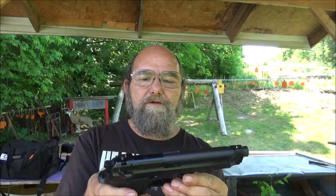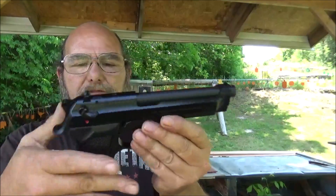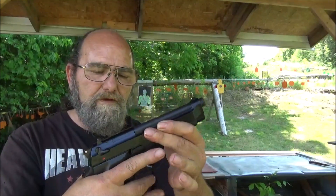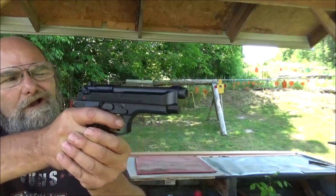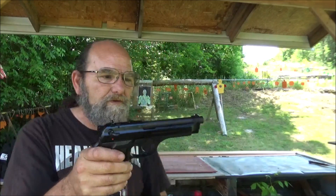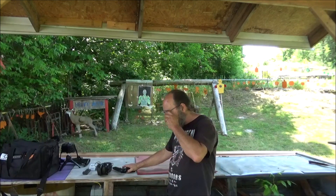Nice trigger on that thing. Slide lock is on this side, and so is your takedown. A lot of people say the handle is too big for them. I'm used to shooting my Desert Eagle, so this right here feels really nice to me. I like it. Love them sights. Hopefully I can hit something with it, but this is one that I've wanted in my collection for a long time, and I finally got it.